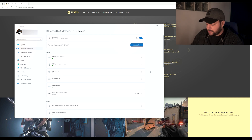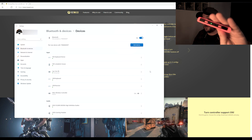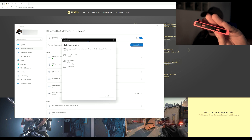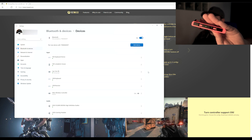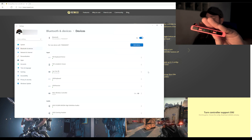Now I'll do the same for the left controller. I'll hold the button on the side, it starts blinking, I'll add the device via Bluetooth and the left controller appears. I click on it, it's connecting, and now it's connected. I should have both controllers appearing in the list.